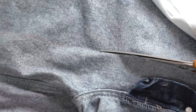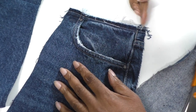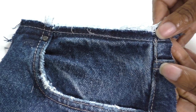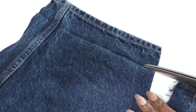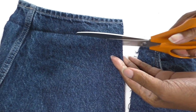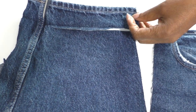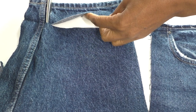I'm not happy with the raw edge here, so I want to give this side of the jeans a little bit more structure. What I'm going to do is add this section here - the hemline section - onto here. I'm just going to cut straight across and there we go.